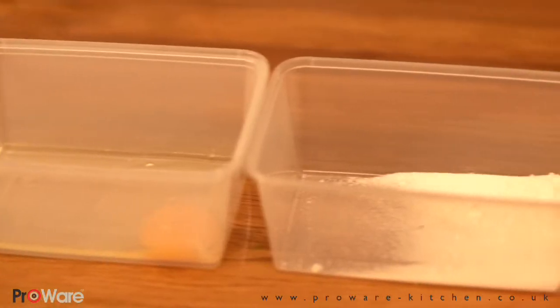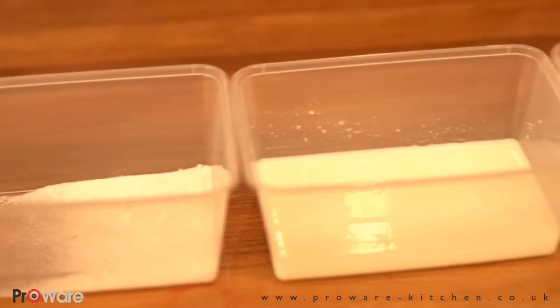Great, so we're going to make the batter for the crêpe Suzette. It's basically a nice light batter so you get a nice light pancake.